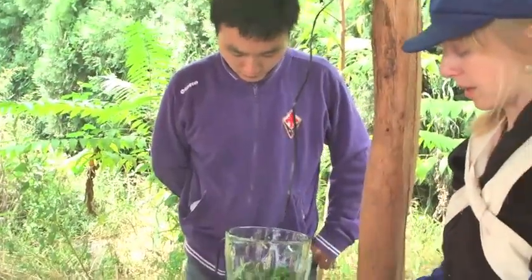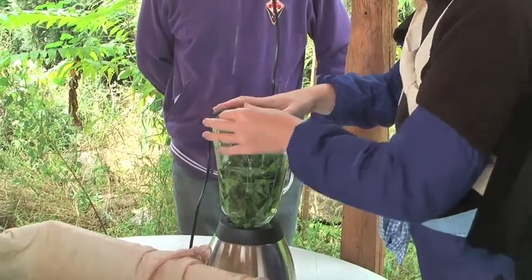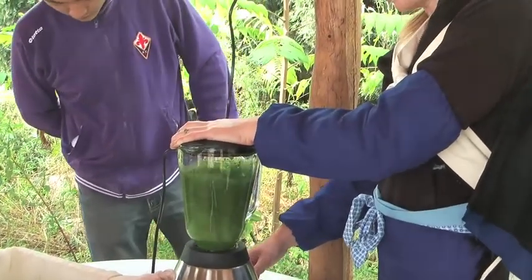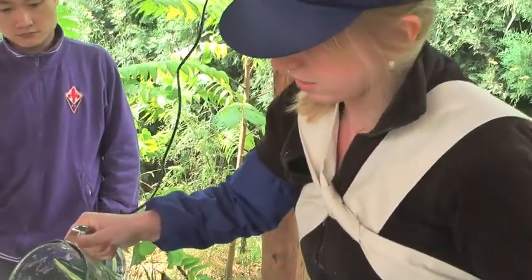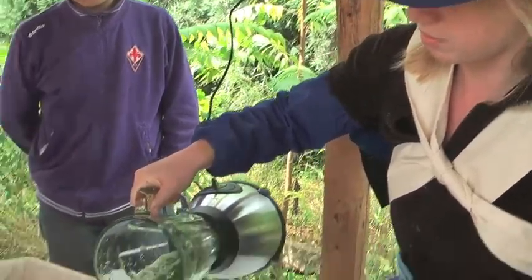If you want to dye something, things in general have to be water-soluble, so that they go into the fibre and stick to the fibre. So the trick with indigo, and dyeing with indigo, is this relationship between white indigo and blue indigo.